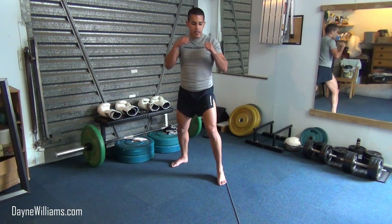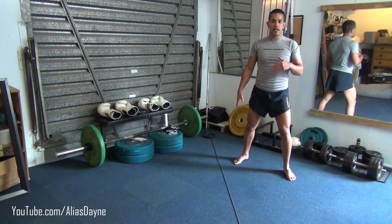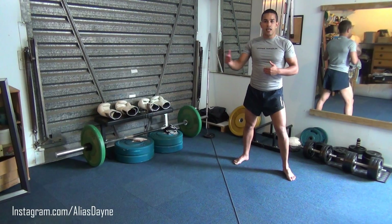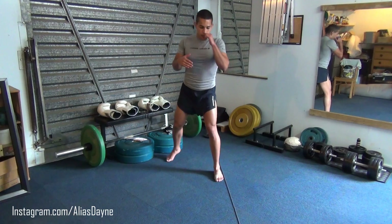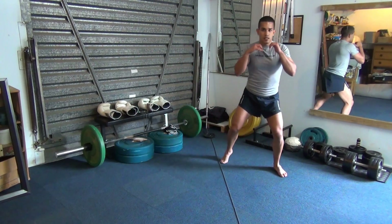A big mistake that beginners will make is when they press off and go over to the other side, they will land too far away from the line. Even a small amount will make it extremely difficult to step back over to the other side of the line, and you will find that you are ruining your stance when you land. Keep it close beside the line — move to the other side, keep it close. Simple.